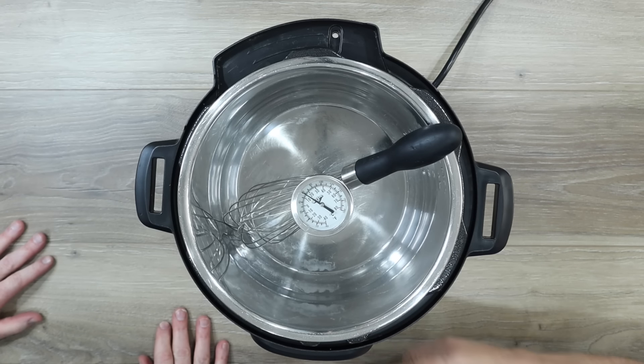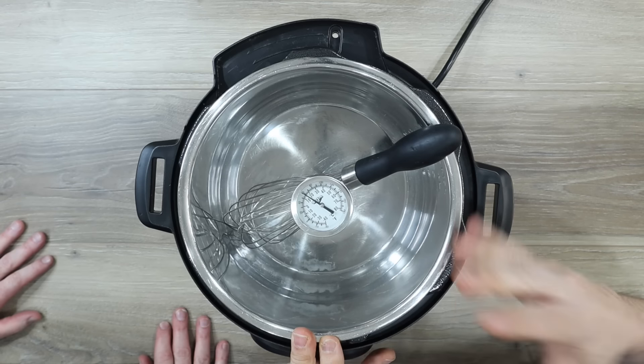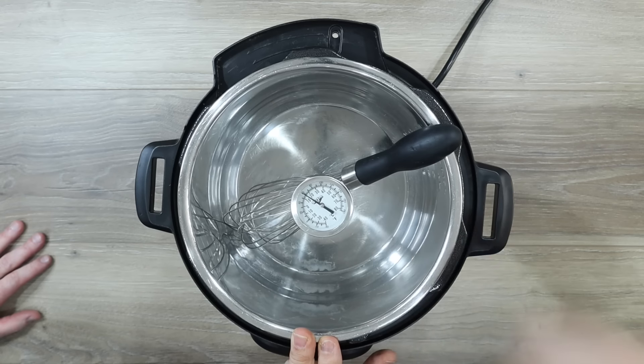You ready to show the video? Let's get to the food. To get started with our yogurt, one of the things we need to do is sterilize everything we're going to use. You can use vinegar and hot water — we're just going to use boiling water from our tea kettle.